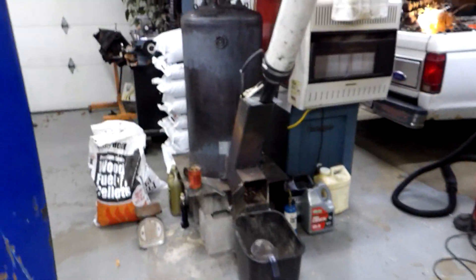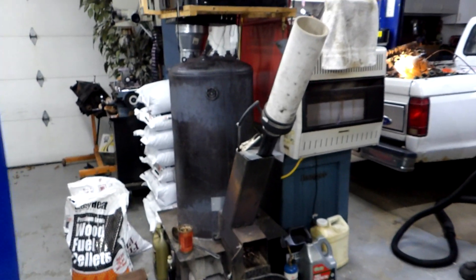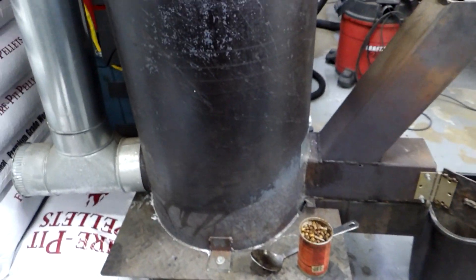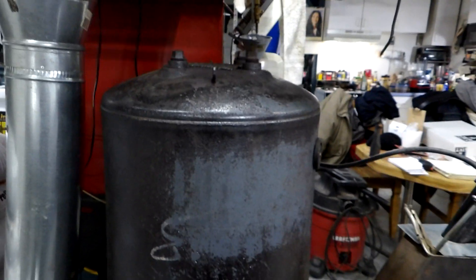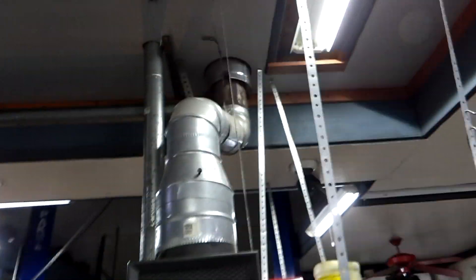And here it is in operation. That is a retired 40-gallon electric hot water tank, and it is bolted to a piece of 1-1/8 inch diamond plate. The burn chamber comes in the bottom, goes to the midpoint of the tank, and then goes vertical up to within about an inch and a half of the top of the hot water tank. Your gases have to come back down the sides and exit out through the chimney, which goes up to about 26 feet high altogether.